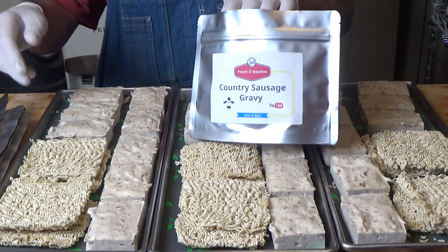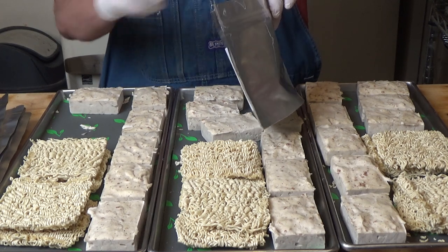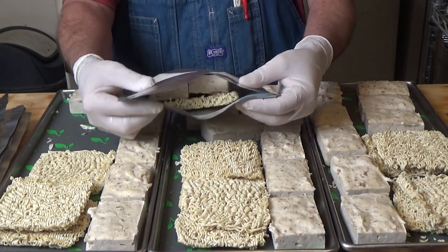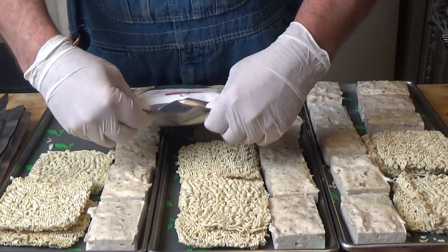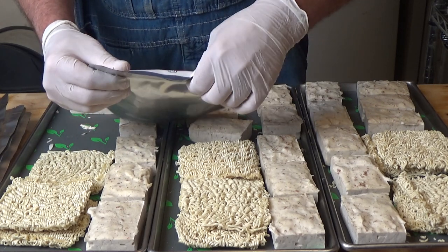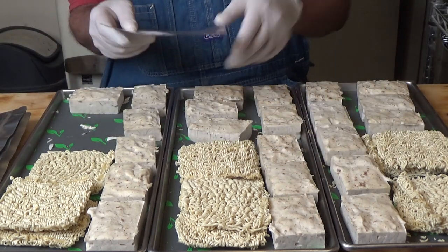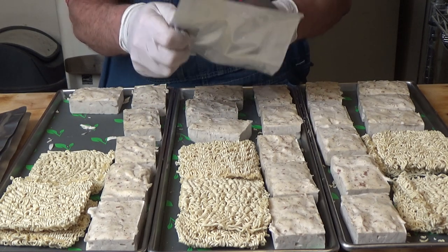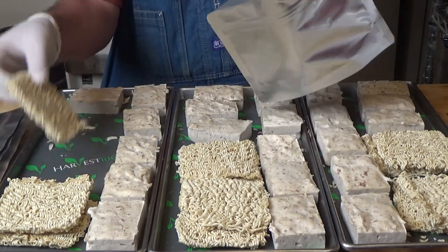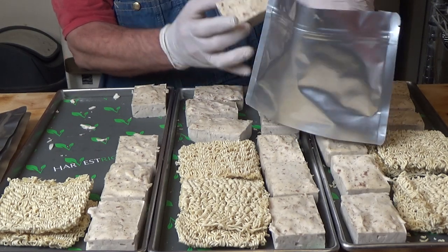For each pouch, I'm going to put two of these squares in and one of the noodles. I tell everybody on every video — what I do is I zip lock that shut, get this out of the environment, especially during the summer like it is now, get it out of the humidity. So I'll package them all that way. Then I'll go back and open these up and throw in a 300 cc O2 absorber. But in this case, I'm going to put two because of the fat, and do a heat seal on it.